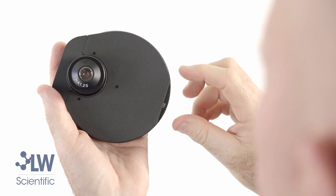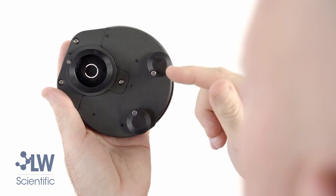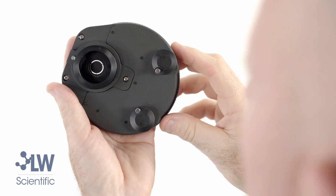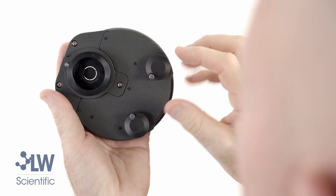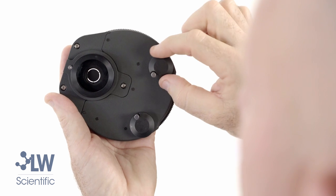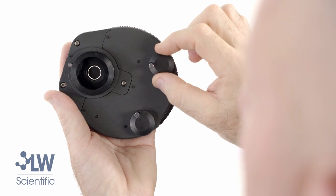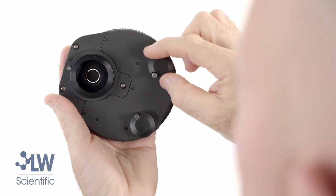There's also a 100x phase setting, and if you look underneath you'll see the annulus rings — I call this the halo because it's creating a halo of light to come up through the slide. As you can see, these alignment wheels help you move this annulus ring, this halo. You will see that later when you are doing the alignment process.